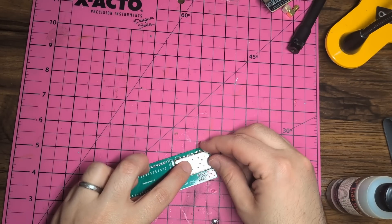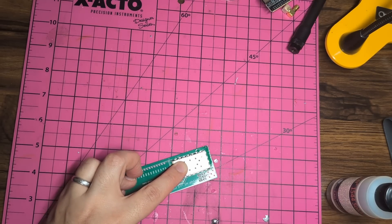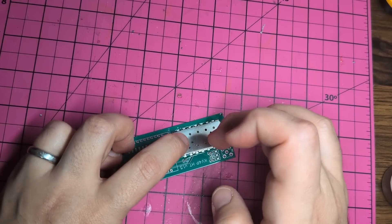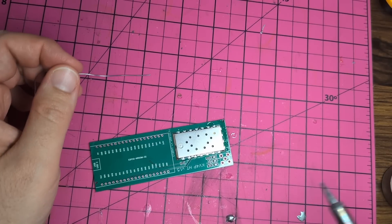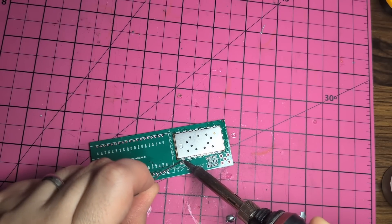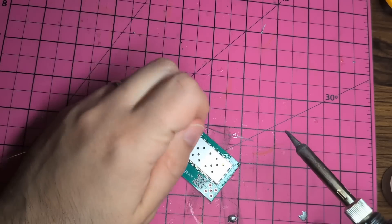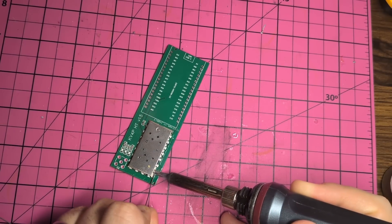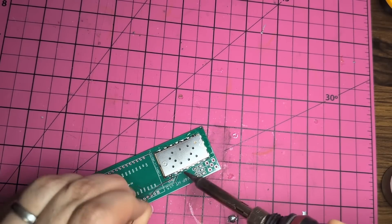Get things lined up. If you've ever done a surface mount part like this, you just want to get a couple corners of it tacked down to make your life easier, and then do the rest. I'm just getting this lined up here. Let's tack those corners. There's one corner — that's the hardest one. After that, the chip mostly wants to stay in place, but I like to do one on each side. See how easy that is? It's not through-hole, but it's pretty much the next easiest thing. Just go around the edge and do all of the remaining connections.